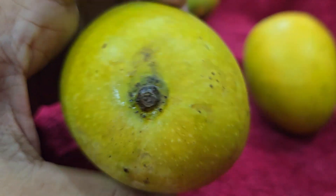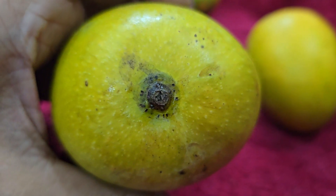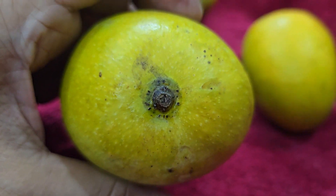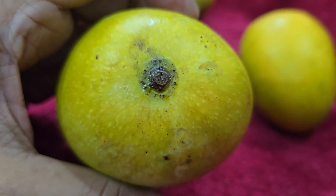I am examining the elite heirloom variety. I have tasted the few fruits and they were sweet and very pulpy inside. Not bad to taste.